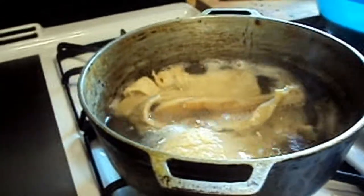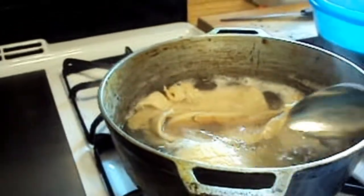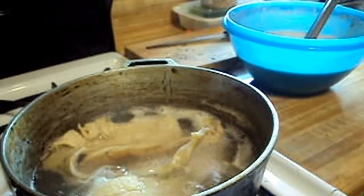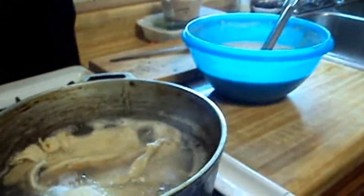Sometimes you might even have to repeat this step three times depending on how salty the water is. If you taste the water that the fish is boiling in and it's too salty for you to handle, you might have to boil the salt out again.